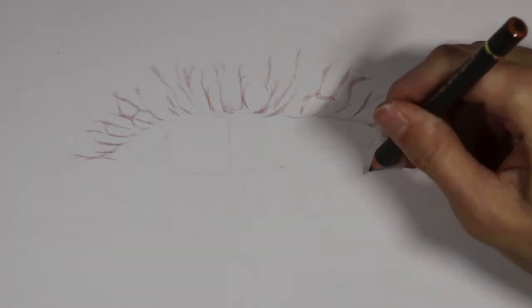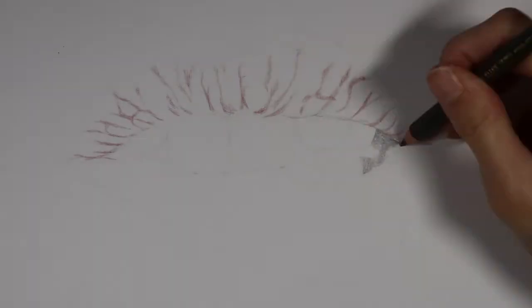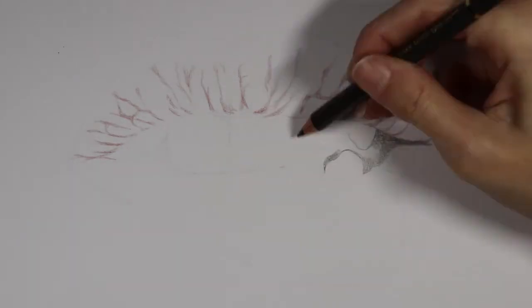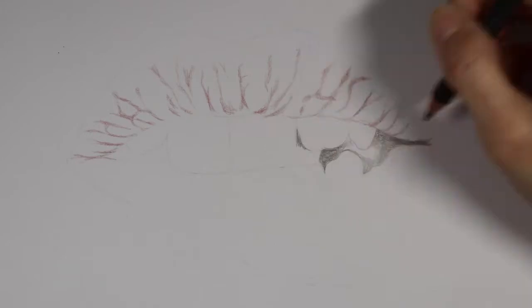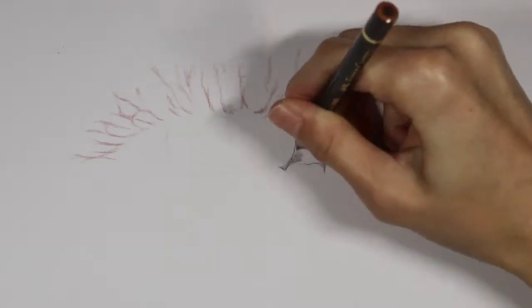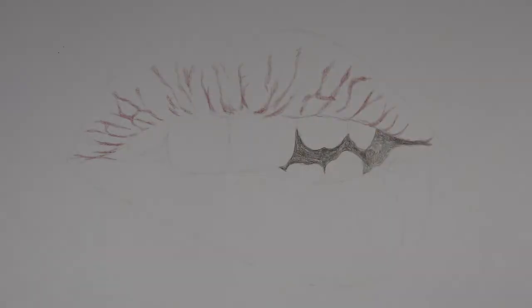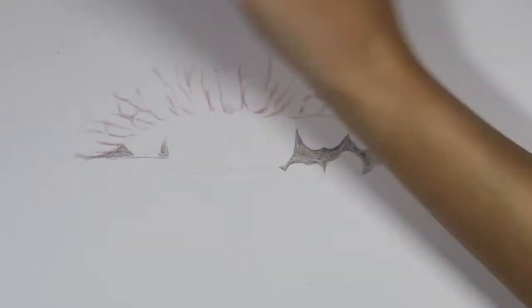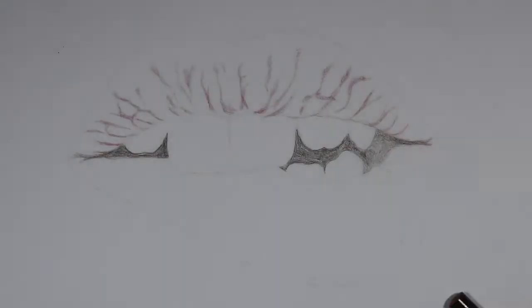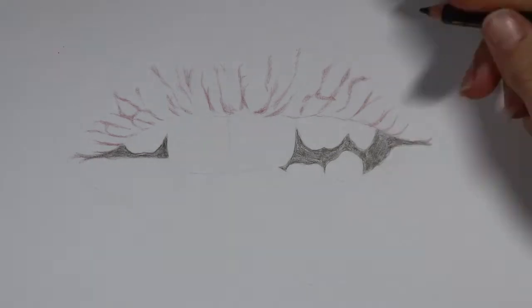I'm filling in the dark areas inside the mouth. I'm actually using sepia first because even though it's black in my reference photo, I want to use sepia in case I make any mistakes and also because I can use it on the shadows around the lip corners, whereas black might be a little too harsh to begin with. I will go back later with a black pencil over those dark areas in the mouth.